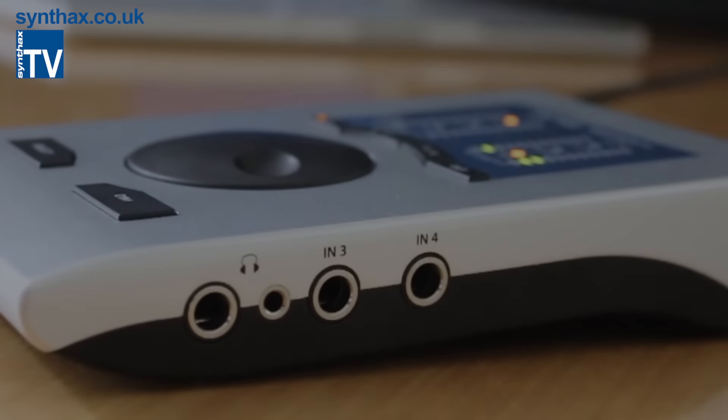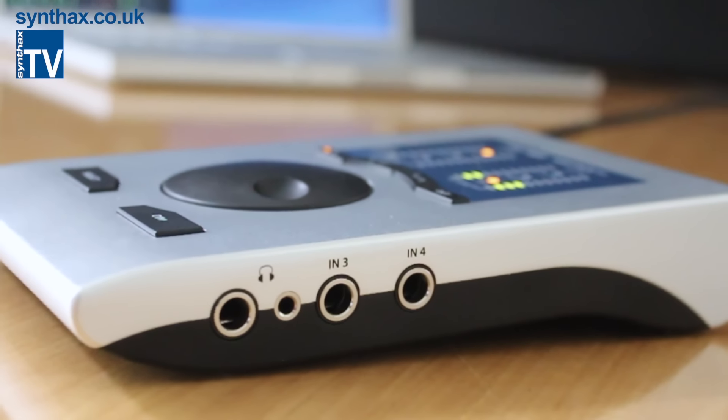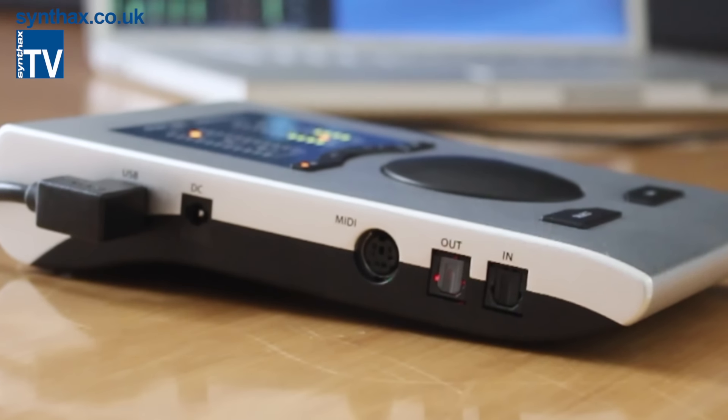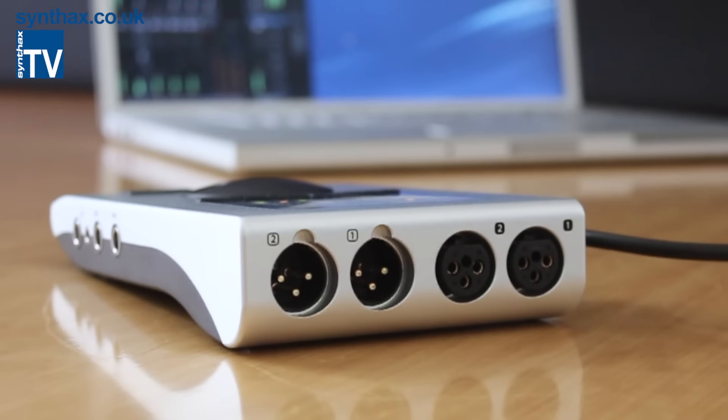One of the first things you notice is that there's no awkward breakout cable dangling off the back. Instead, all the I/O except for MIDI is available on the unit. The XLR connectors are actually built into the case itself, cutting down on size and ensuring a reliable, robust connection every time.